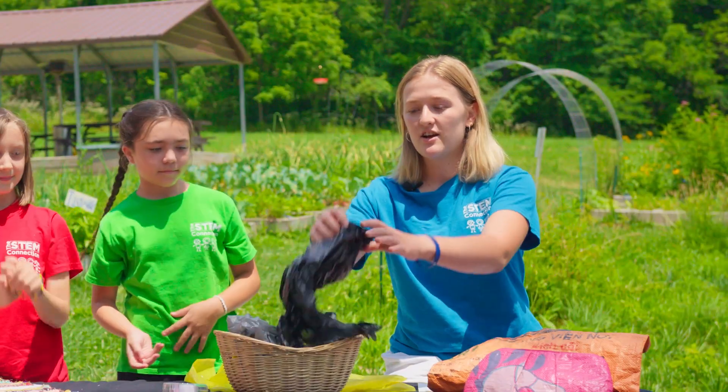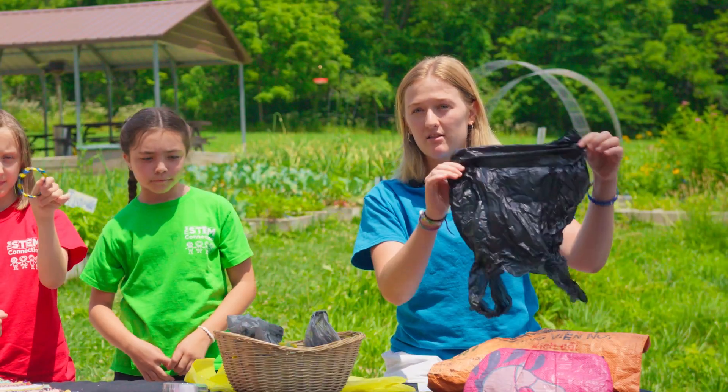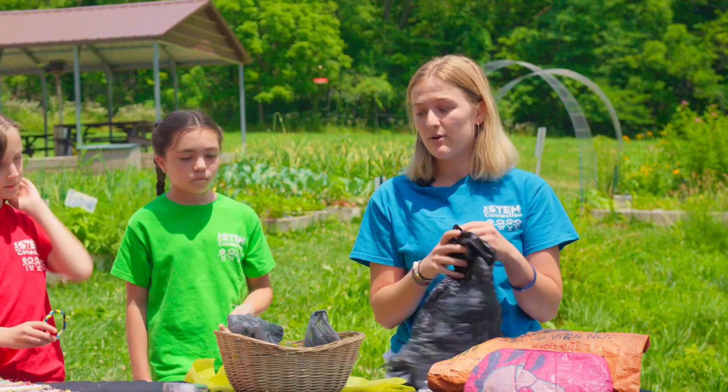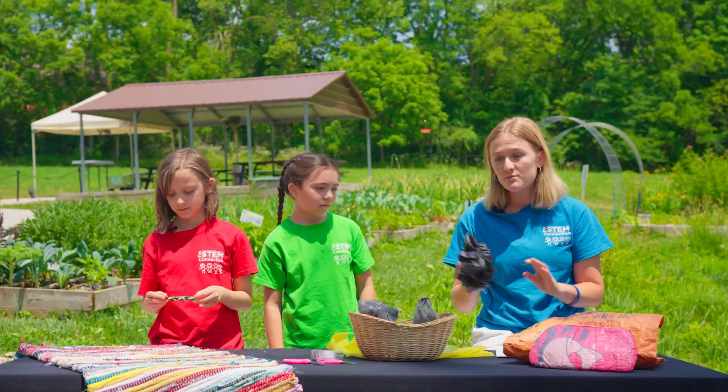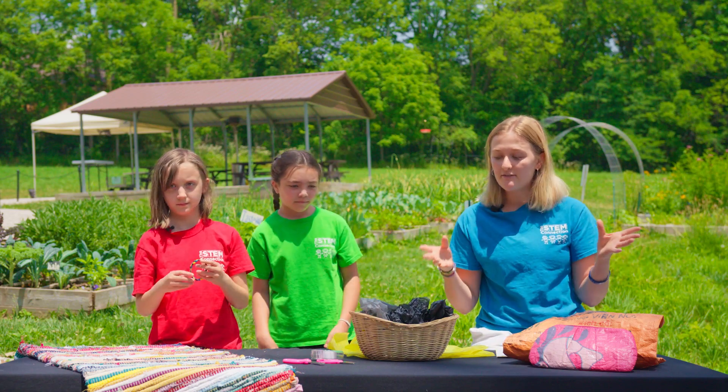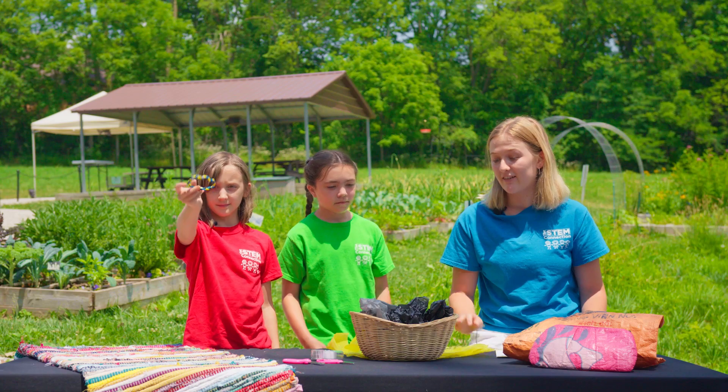A lot of us go to the store and we go shopping and we get a lot of these bags, and they can't really be recycled. So in order to keep them out of the landfills, we like to find other fun things to do with them, to make new crafts and ideas with them to keep them out of our landfills.